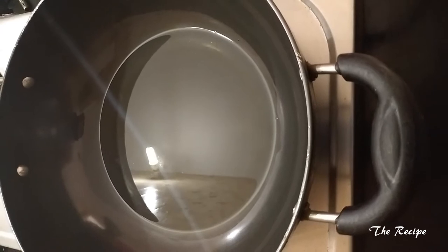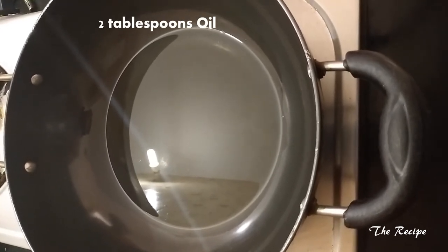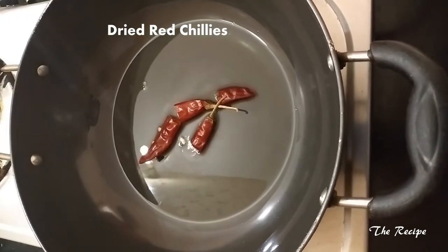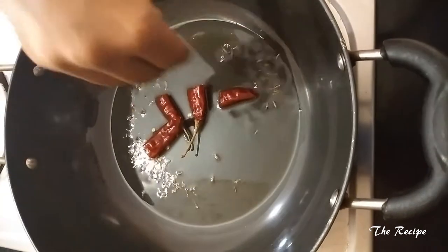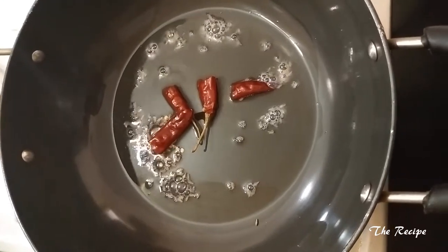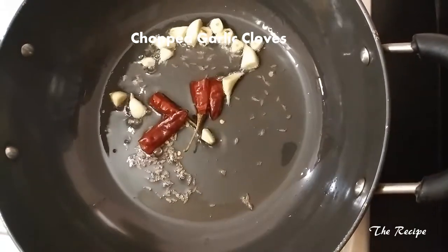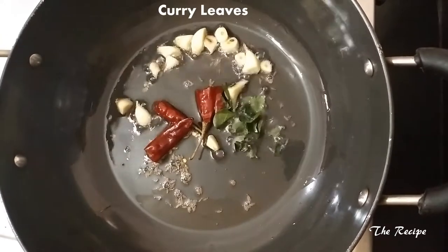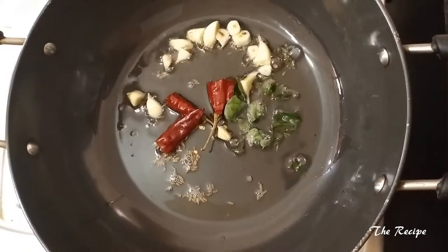I have heated a kadai and poured 2 tablespoons of oil. The oil is hot. First I will add the dried red chillies, then cumin seeds, then the garlic cloves — I have cut them into small pieces. I will also add curry leaves. Once it starts spluttering I will add the other ingredients.